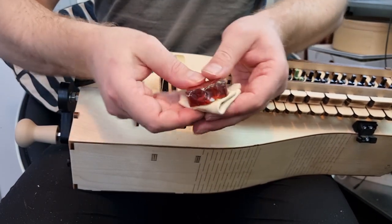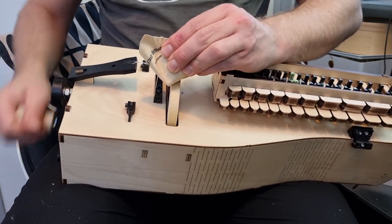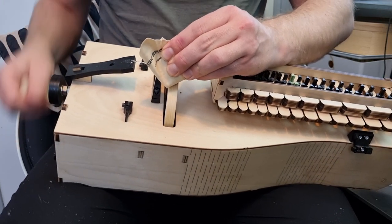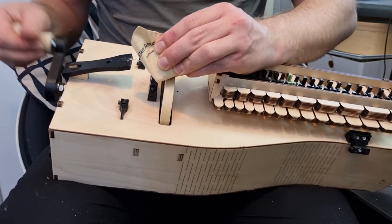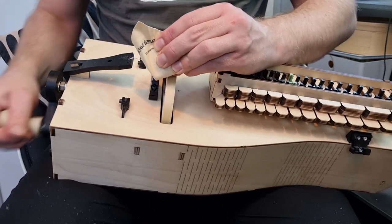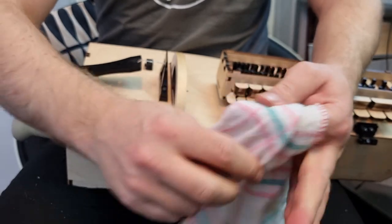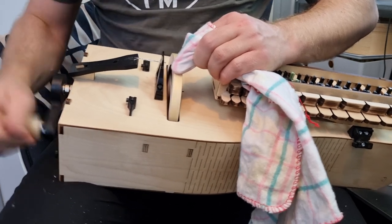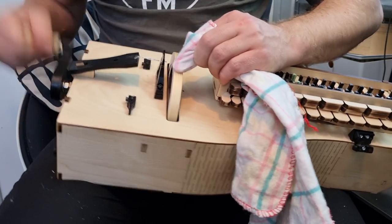Now we're going to put on the rosin. You can grab a block of rosin like this, or some liquid rosin, and put on a generous amount. You don't have to be frugal with rosin at this point. When you are happy with the amount, go back to your lint-free cloth and give the rosin a bit of a polish. You want to heat it up a little bit, so crank fast — this is so the rosin layer becomes nice and smooth.